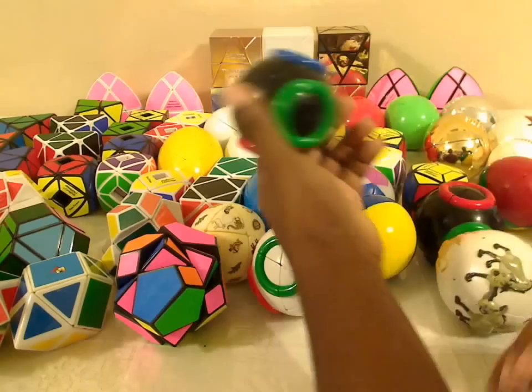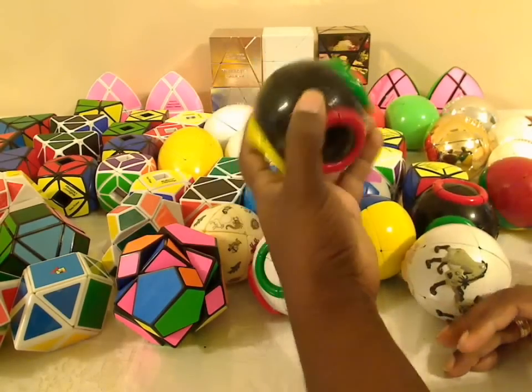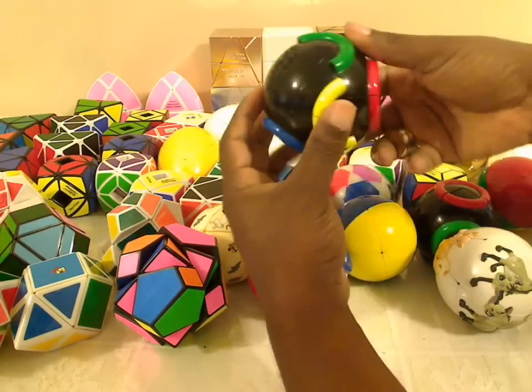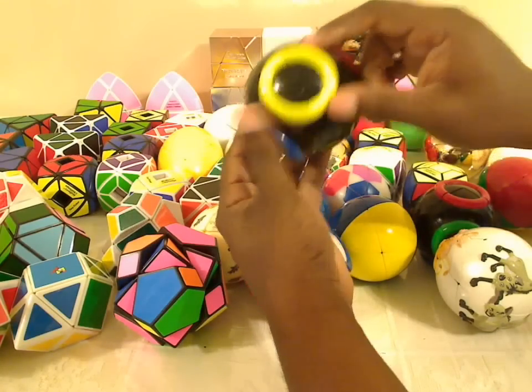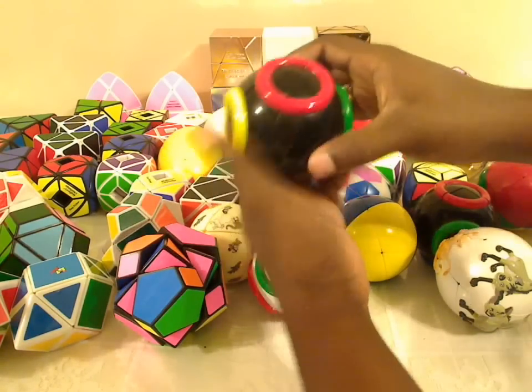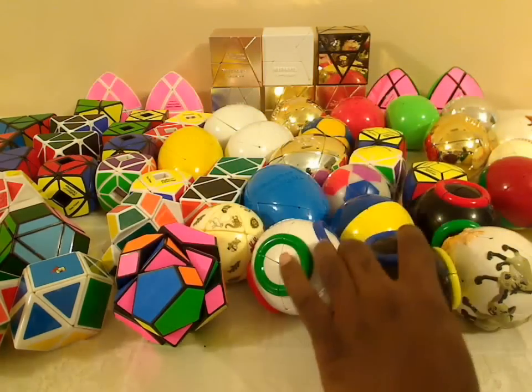This is a spherical version of the puzzle from Meffertz — a black one. Works the same. It looks like these are handles on the sides, like you could grab onto them, but they're just raised bumps on the sides to make it a little more interesting to mix up.